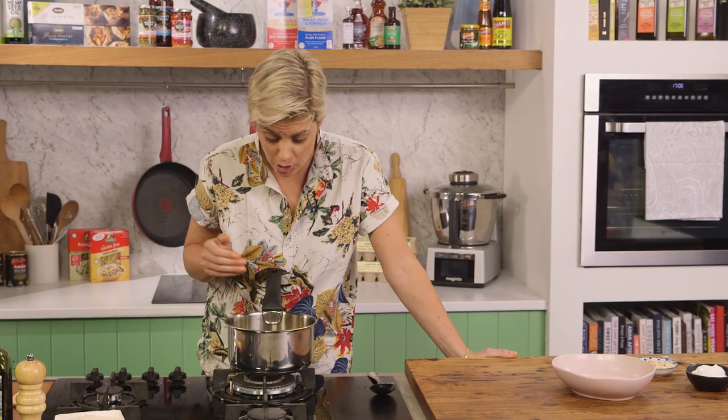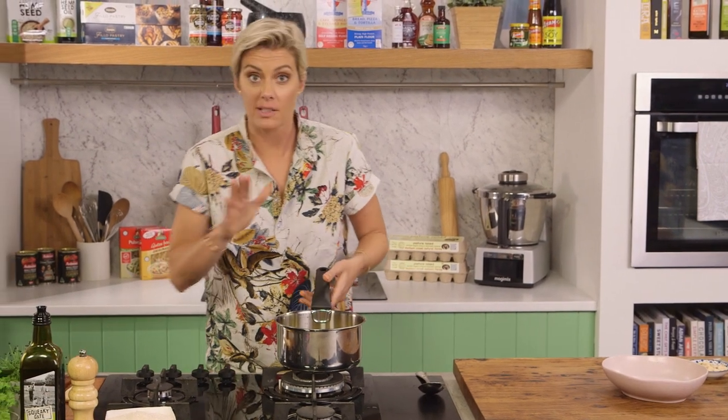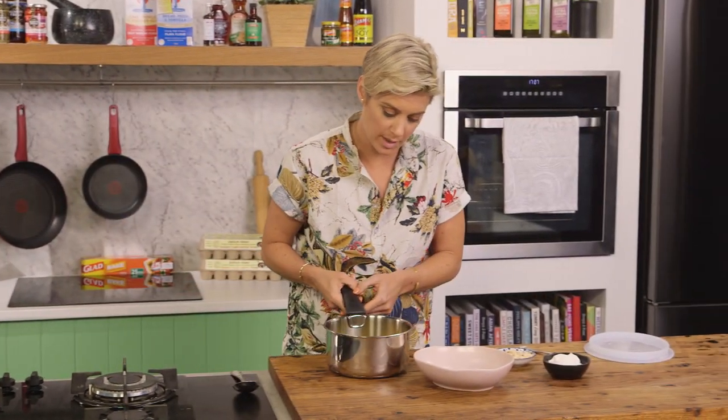Now they have stewed up nicely. We'll just make sure we get that cinnamon stick out. I let them cool down because I know that I'm going to have excess and I'm going to keep it in the fridge. So in we go with this one.